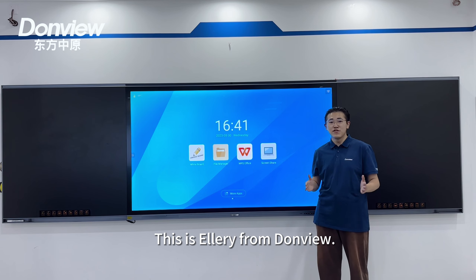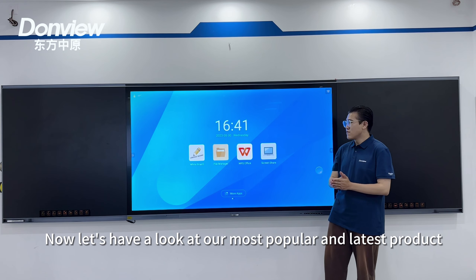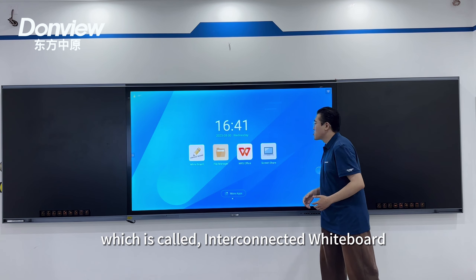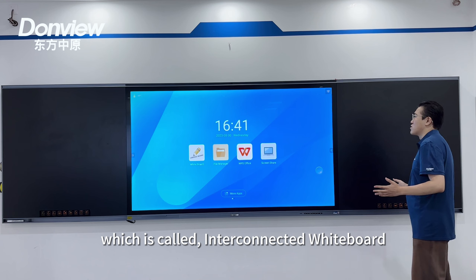Hello everyone, this is Avery from DomeView. Now let's look at our most popular latest product, which is called the Interconnect Webboard.